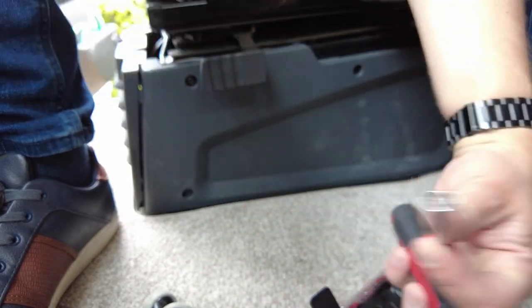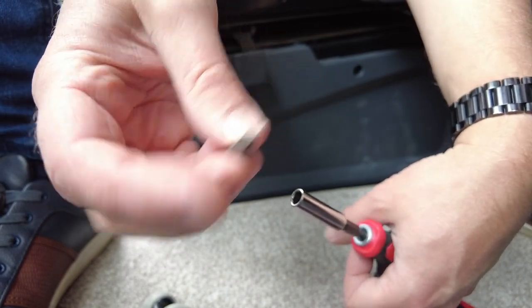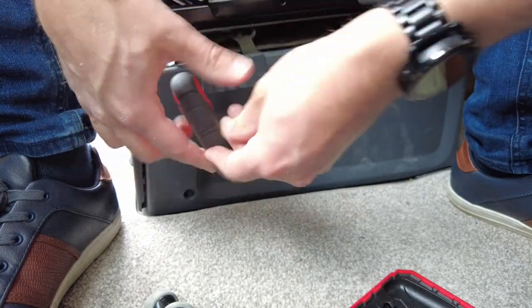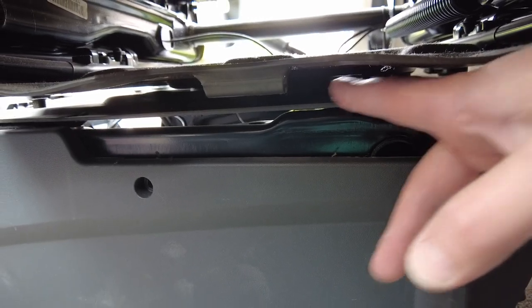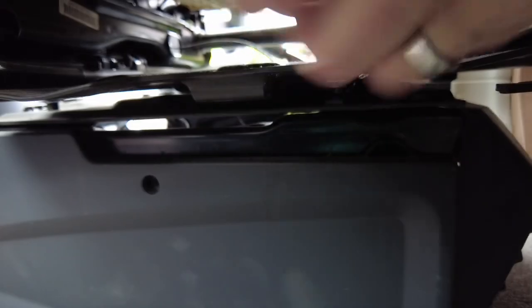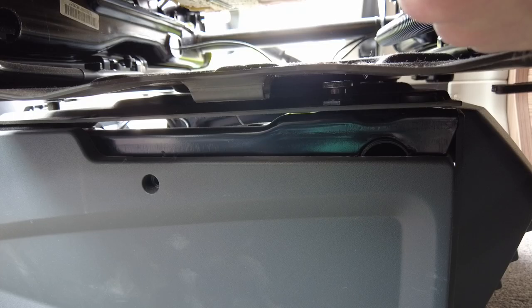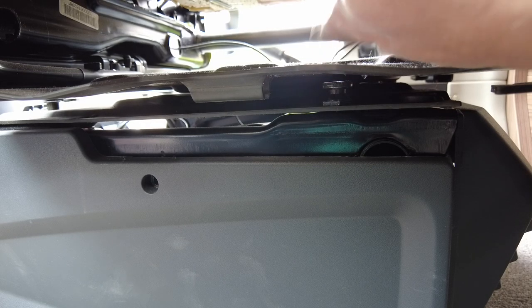We don't want the hex screw for this one — we want a Phillips. I found another bolt here that I think I need a spanner for, to tap from the side. In order to get it in and out, you have to have the chair facing 90 degrees to the left, so you spin it round so it's facing effectively towards the passenger chair, and you can then get that screw in and out of a hole on the base.